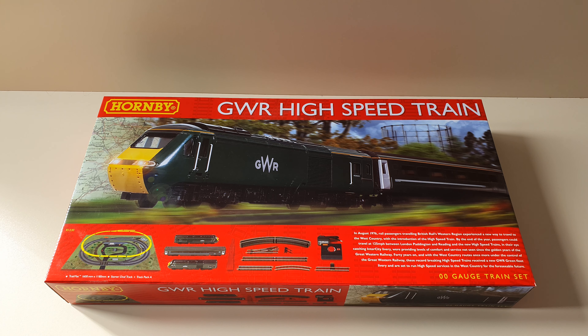So let's get on with the model in hand. You get a power car, a dummy car and a Mark III.